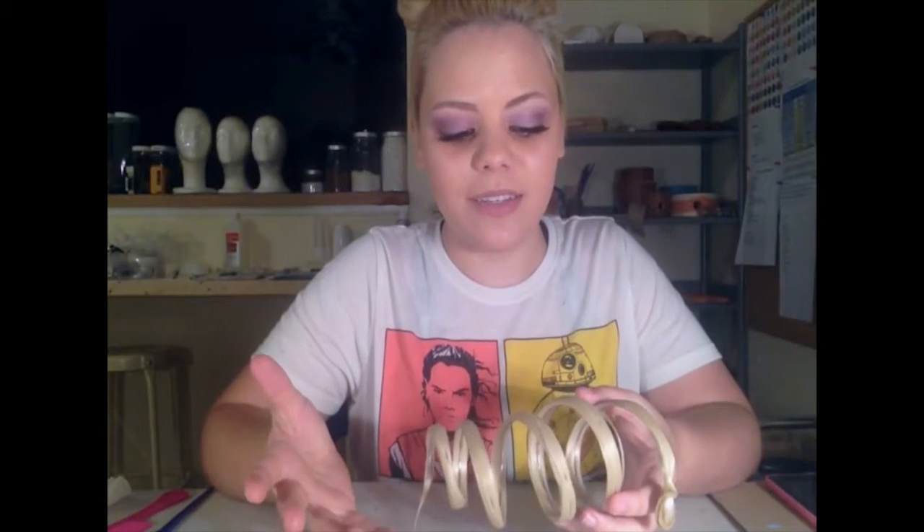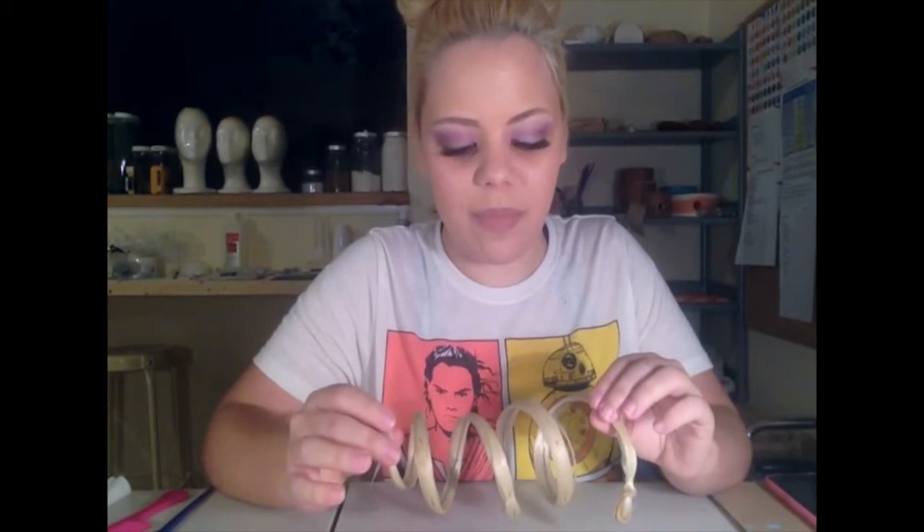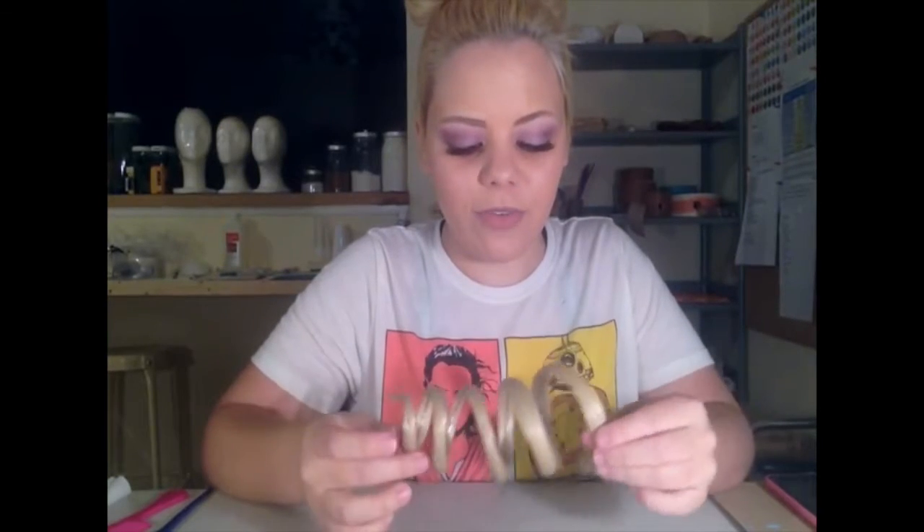Working with wigs has always been super scary for me because pretty much once you cut it, you can't really go back. So it's always been something I work to try to improve. I didn't really find any videos on how to do something like this — it was mostly trial and error. There are some great tips I figured out on how to get a more successful curl from just practicing it over and over again.